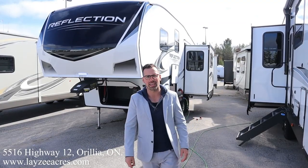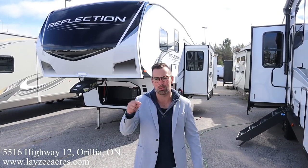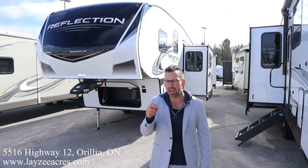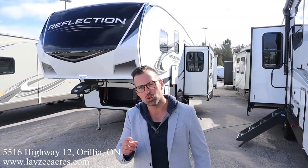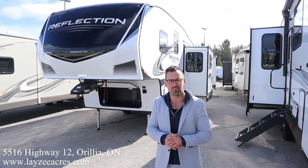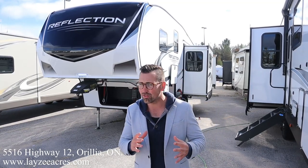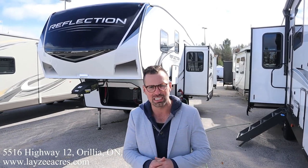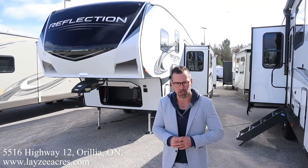Hey folks, I'm Josh from Lazy Acres — thank you for tuning in, we are saving the world one trailer at a time. Today we're going to take a look at a brand new floor plan from Grand Design: this is the Reflection 226RK, 2022 model year, weighs around 7,250 lbs. It's a rear kitchen with a side slide, front queen — all those Grand Design Reflection features we love.